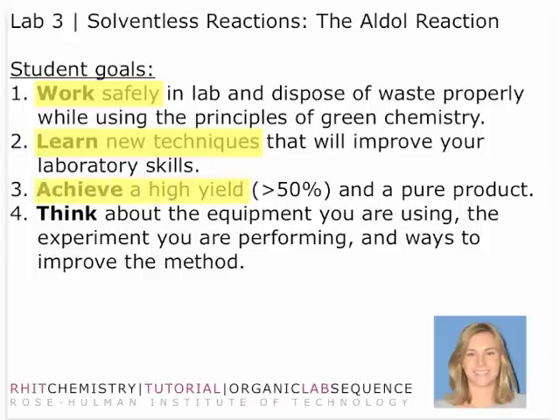Anytime we do any reaction chemistry, it's very important to achieve a high yield. Typically that means greater than 50% of a pure product. It's always critical that you think about the equipment you're using, think about your science, think about the nature of what you're doing, and the experimental processes so that you can improve the method, or at least address that in the future.